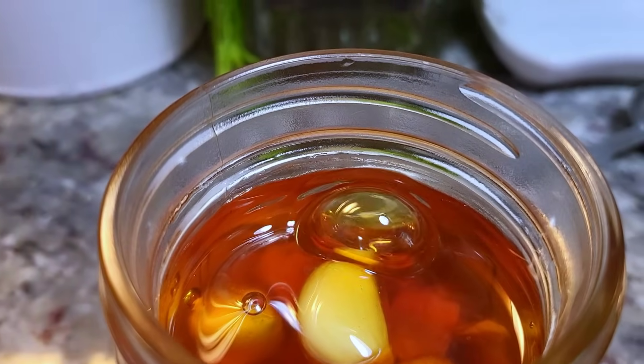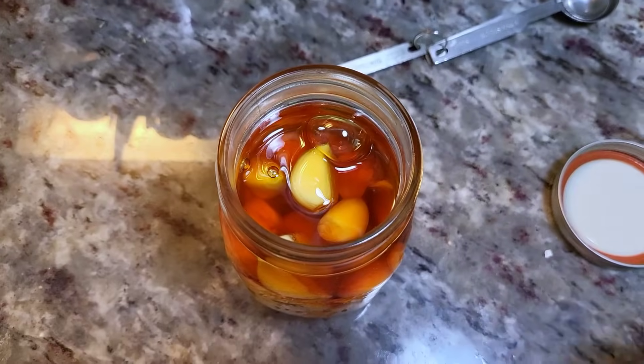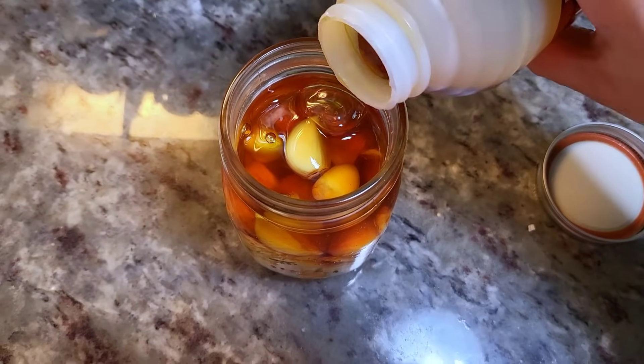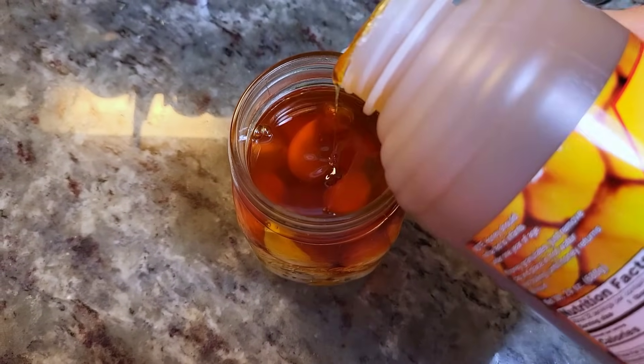This is actually my third jar making this, and between my husband, my sons, and myself, we go through this in a couple of weeks. One clove of garlic with a teaspoon of the honey is recommended daily.